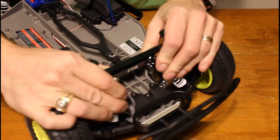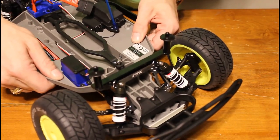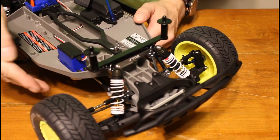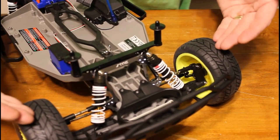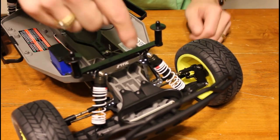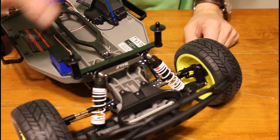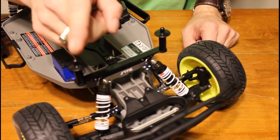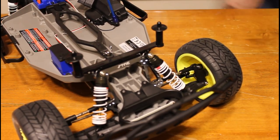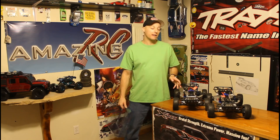Your body mounts can move, which is fine — you want your body to be able to flex. However, you don't want the shock towers to move, and with the aluminum tower on there, there's nothing I can do to rip it off. What that's going to give you is better, more accurate shock response. When you put all the money into your rims, tires, and shocks, you've got to have something solid to connect the whole system to, and the STRC shock towers front and back are the way to do it.